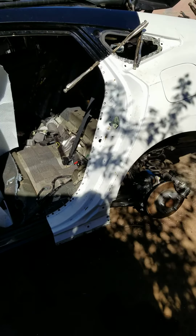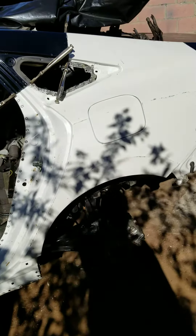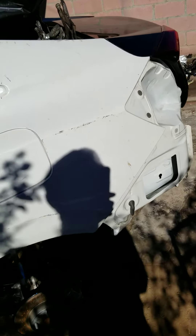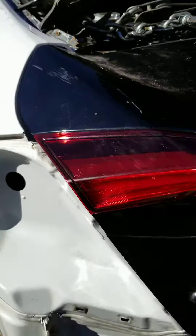We're still in the process of checking our gaps. The quarter window fits perfectly and the trunk lid and the brake light fits perfectly. So we have a real nice gap on those.